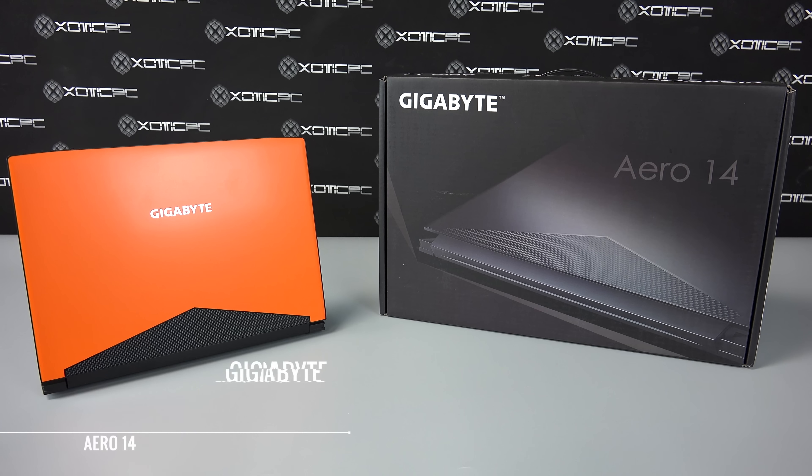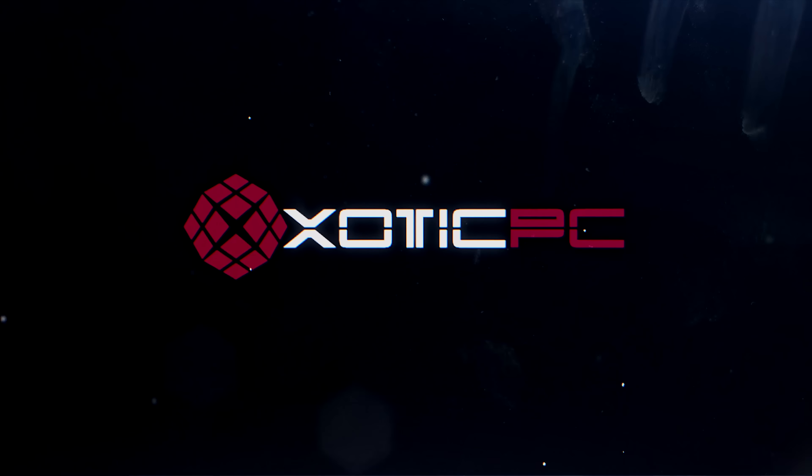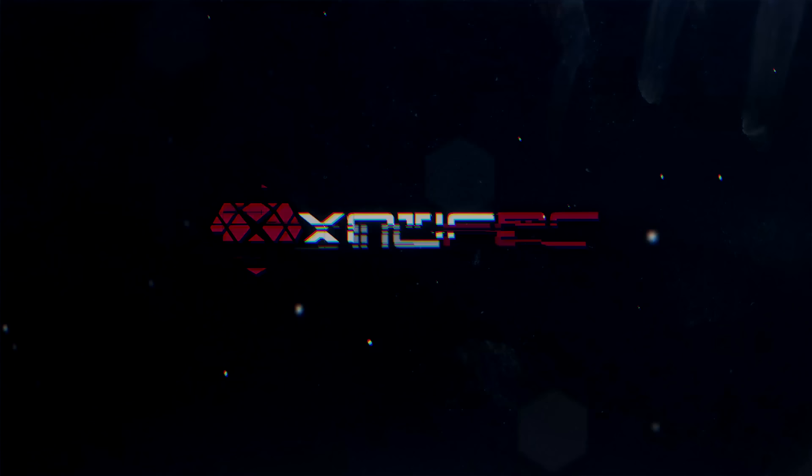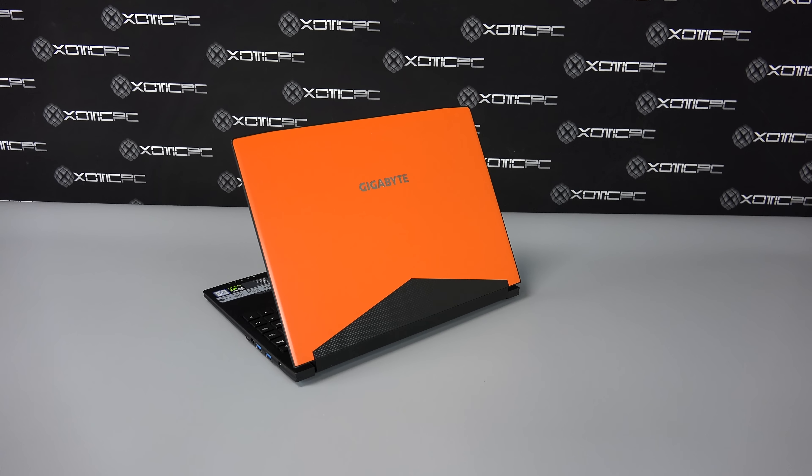Hey everyone, and welcome to our full video review for the Gigabyte Aero 14. To kick things off, let's go over the specs of the device, starting off with the CPU.